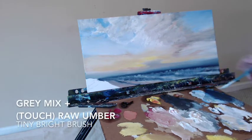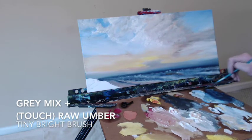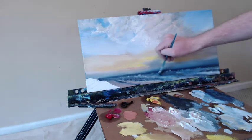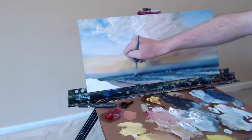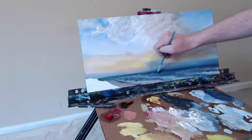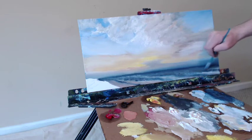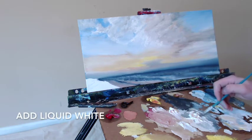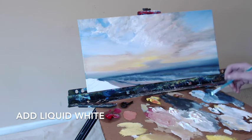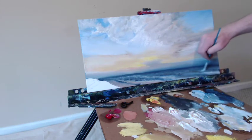Grab some of that gray mix now and a touch of the raw umber with that tiny bright brush, darkened slightly. There was just way too much of the coral color on the top right — we need to make it more blue, and I'm going to fill this in and blend out. I'm going to add some more liquid white here and start to go back in with these waves. The ones I put in already looked okay, but we can make them look better. It's a bit of a process getting these waves to look right, but by degrees and with determination we will get there.